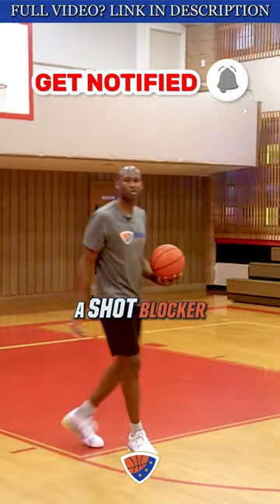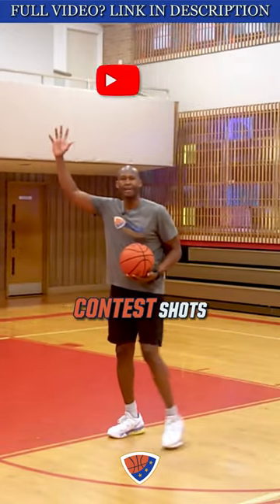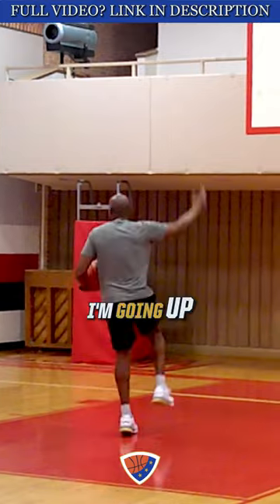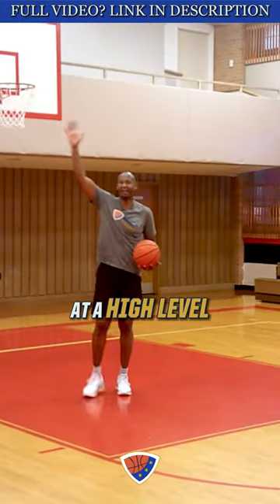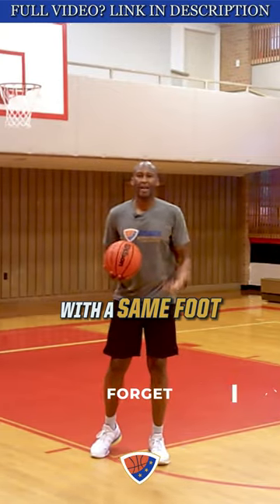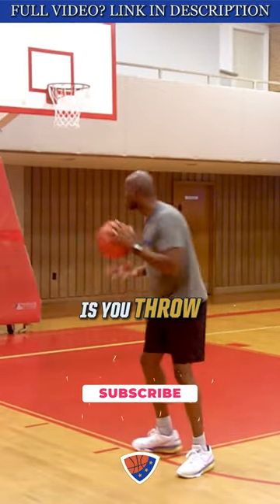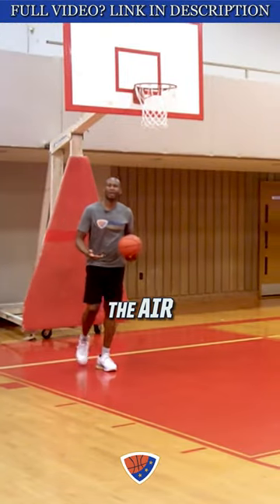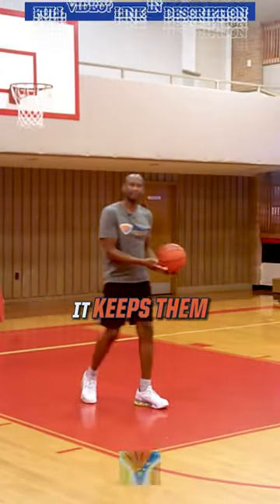Sometimes a shot blocker — someone who knows how to highly contest shots at the rim — they time your steps. Look at me: one-two, I'm going up to contest it at a high level, in the air to contest or block it. Literally, what happens with a same foot layup is you throw the timing off on the finish. They can't get in the air quick enough. It keeps them grounded.